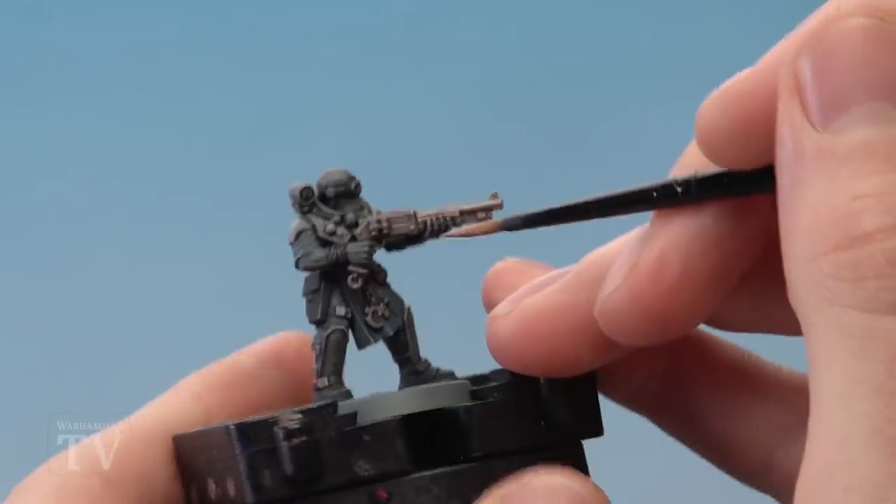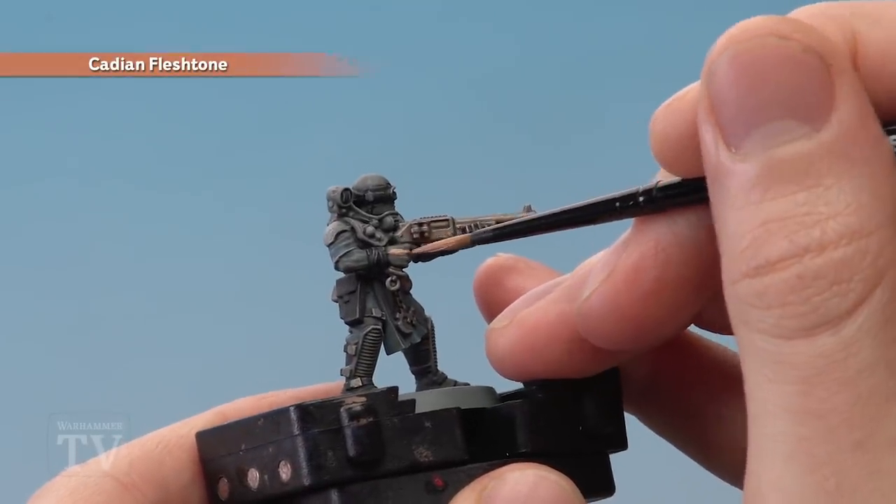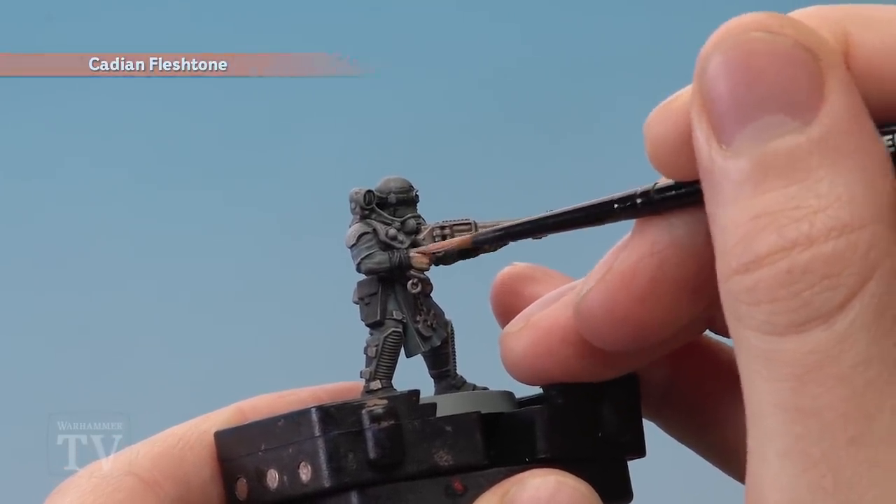Now we're ready to base coat in the skin, and for this we need Cadian Fleshtone applied on all the flesh, just being as neat as you can around the details you've painted so far.